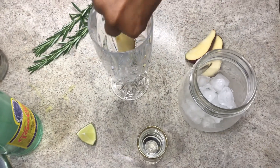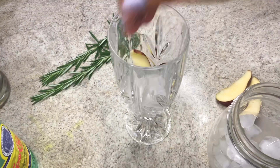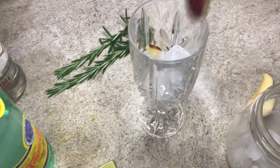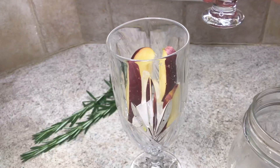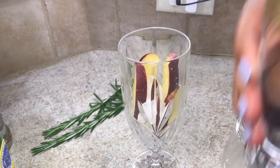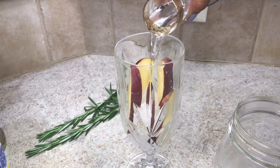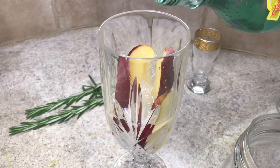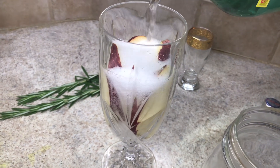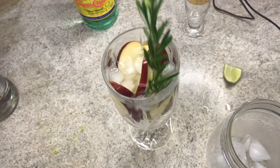Now here is the apple cocktail. I'm going to put in lots of ice and the apple. Same thing I did with the peach, I'm going to do with the apple — two ounces of vodka and some tonic water. I'm going to put the rosemary in.